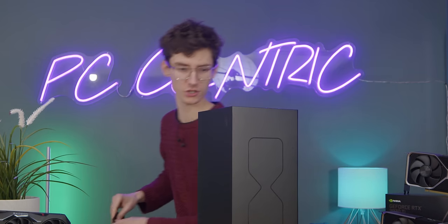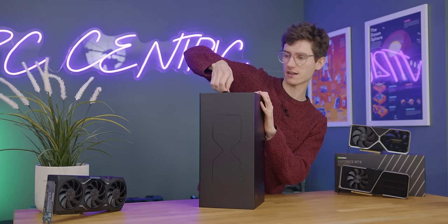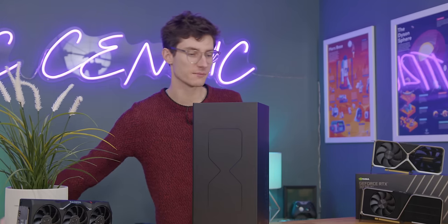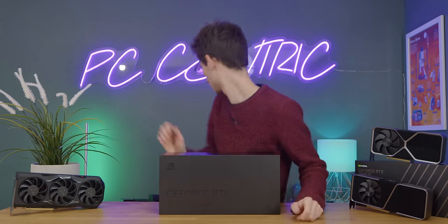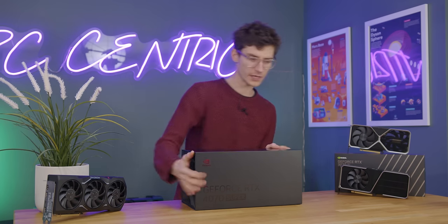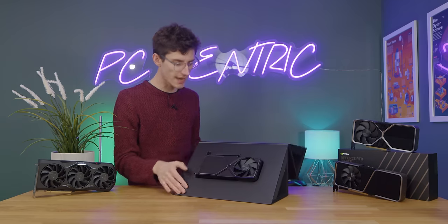I promised you guys an unboxing and some opinions, so let's get straight to that. I don't want to undersell this, but it's probably going to be very similar to all the other cards we've seen. I'm expecting this will be the size of the 4070 rather than the larger 4080, 4090, and 4070 Ti. But there has been a subtle tweak — it's a fully blacked-out card look. Even the Super logo isn't green, which is something that annoyed a fair few people on the 20 Super range.